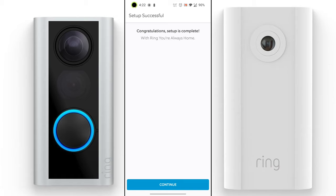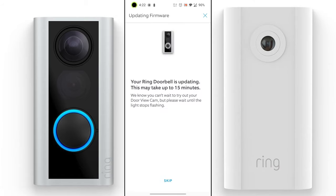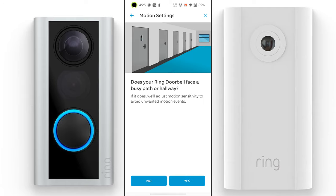Your camera may ask for firmware updates — click accept, and it may take up to 15 minutes. Wait until the light stops flashing before proceeding. Once ready, you can adjust settings — for example, if your Ring doorbell faces a busy path or hallway, you can adjust the motion sensitivity to avoid unwanted motion events.